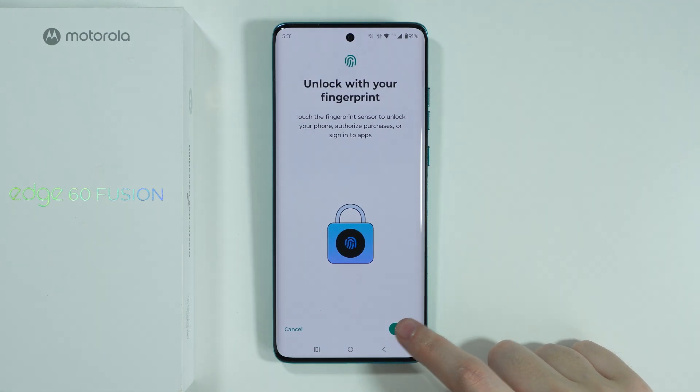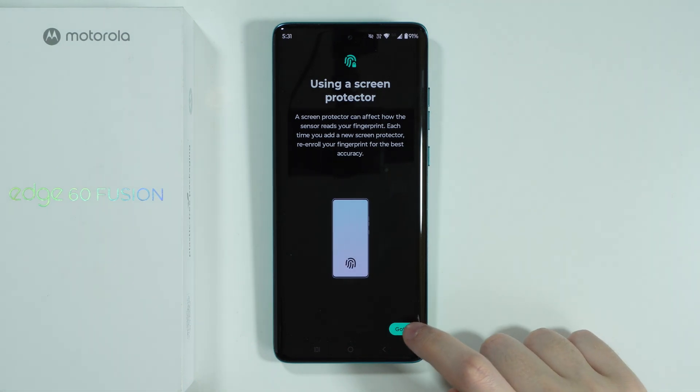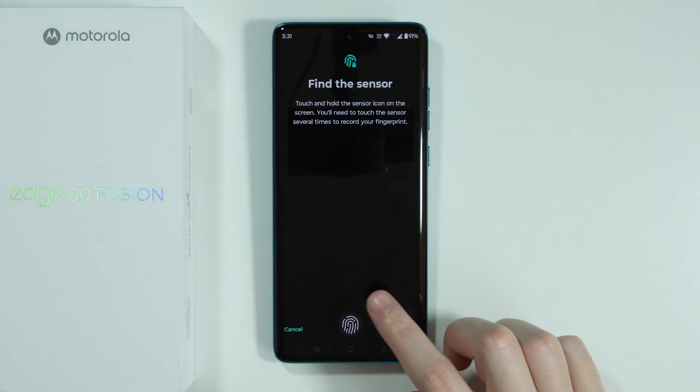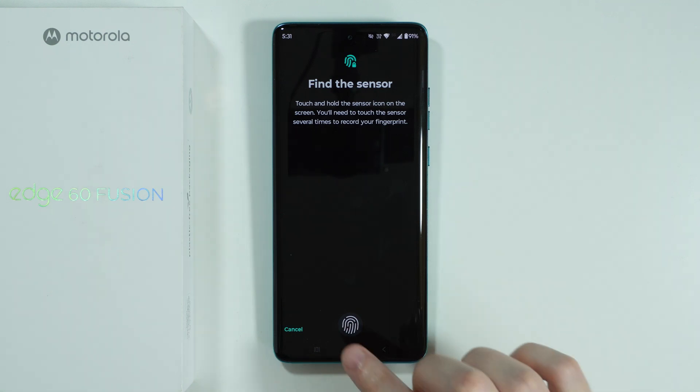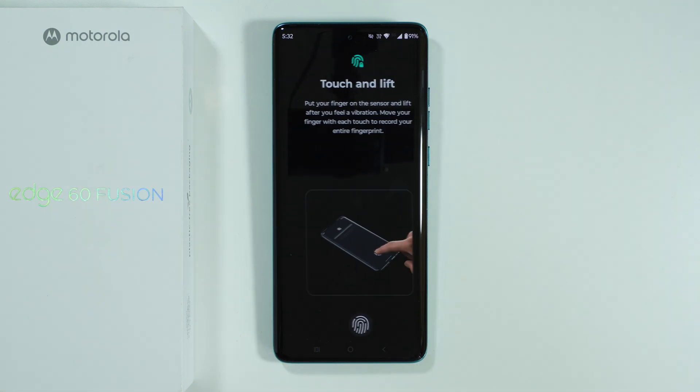Now over here we're going to press Setup in the bottom right corner and then Got It. Over here we have our sensor, so now we need to touch our screen with the finger that we wish to scan, and after that we can lift.